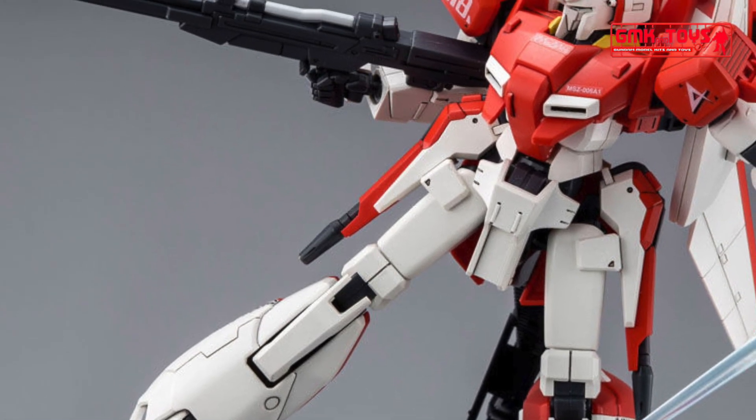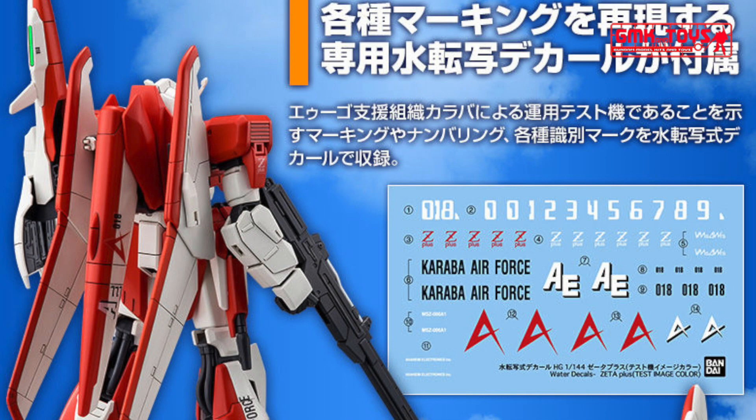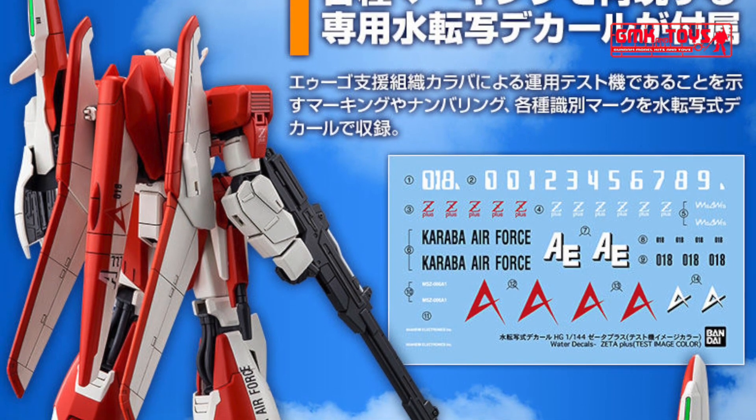Accessories of HGUC 1/144 Zeta Plus A1, Test Image Amuro Ray Colors: Beam Rifle, Beam Saber, and Shield.